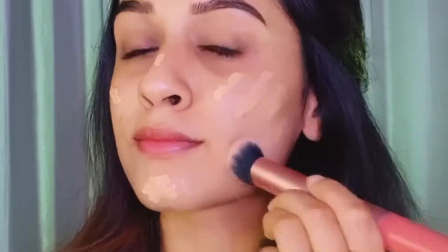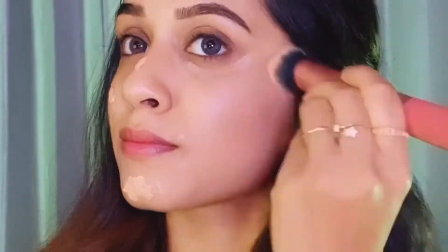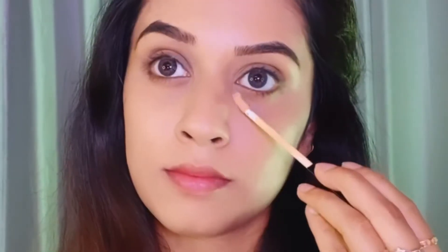I'm starting off with the Sugar Cosmetics Drop the Base serum foundation and I'm blending the foundation with the Real Techniques kabuki brush.